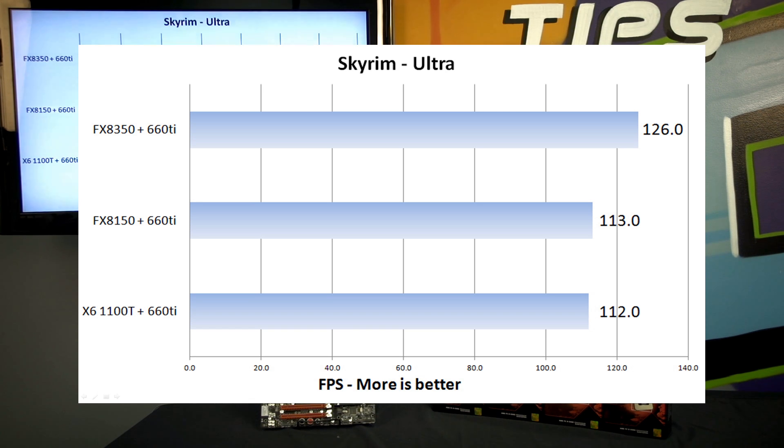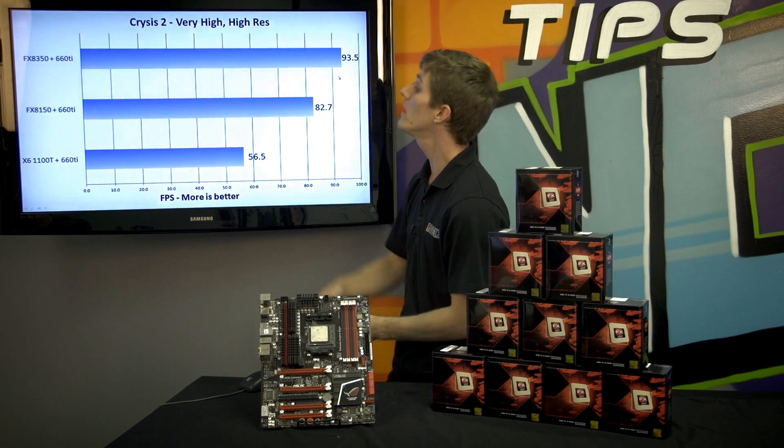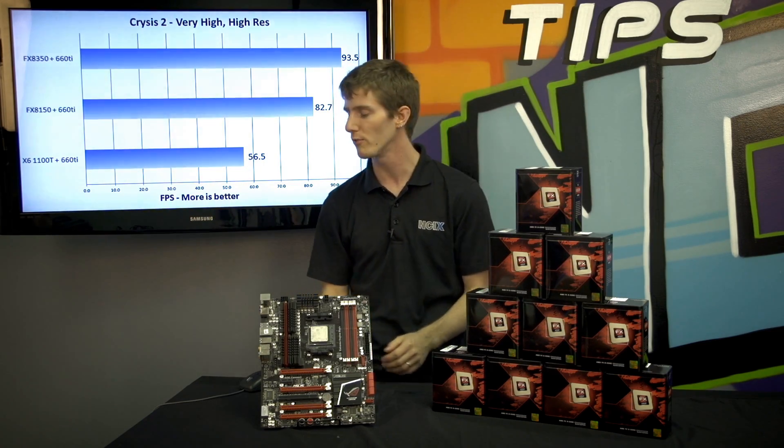Playing a game at anything over 100 FPS, you're probably not going to notice much of a difference anyway. In Crysis 2, more of an enthusiast class game, the FX8150 does enjoy some architectural improvements over the 1100T, but the FX8350 takes it even further — once again about a 10 to 15% improvement.